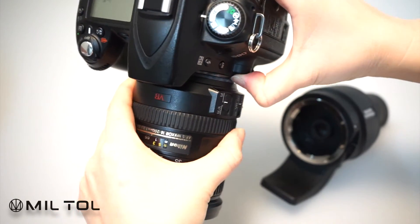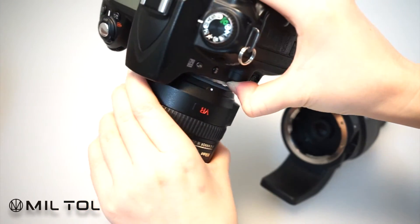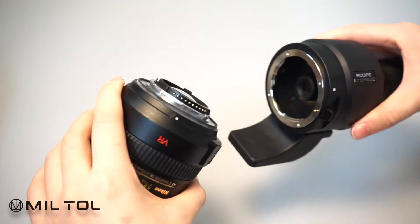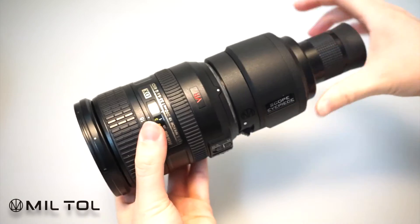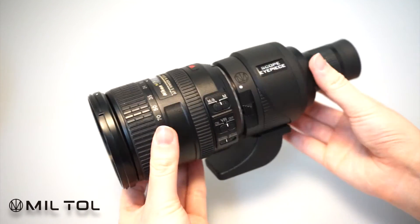All you need is to attach Miltol Scope IP-Skit to a lens mount, and you will get a real spotting scope for on-ground observation.